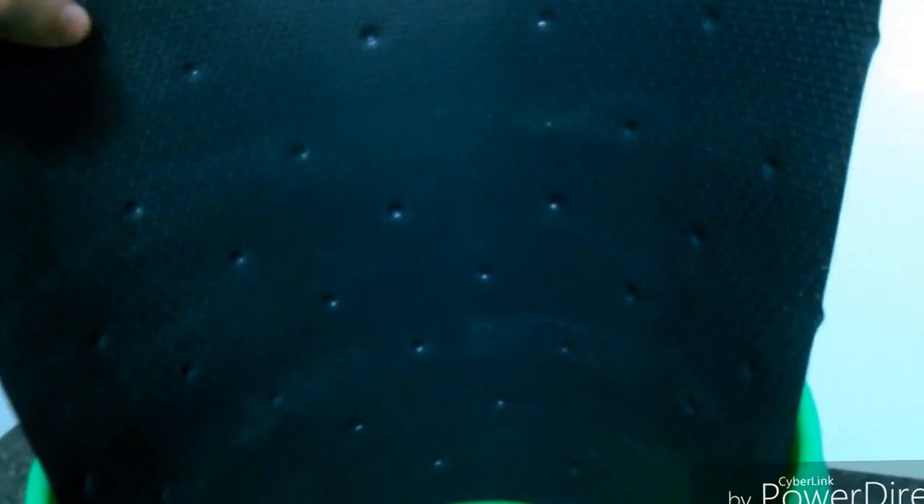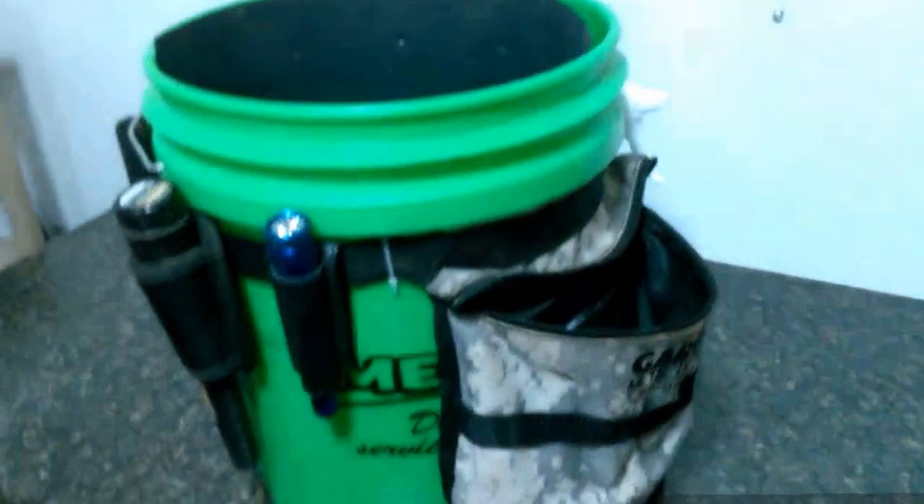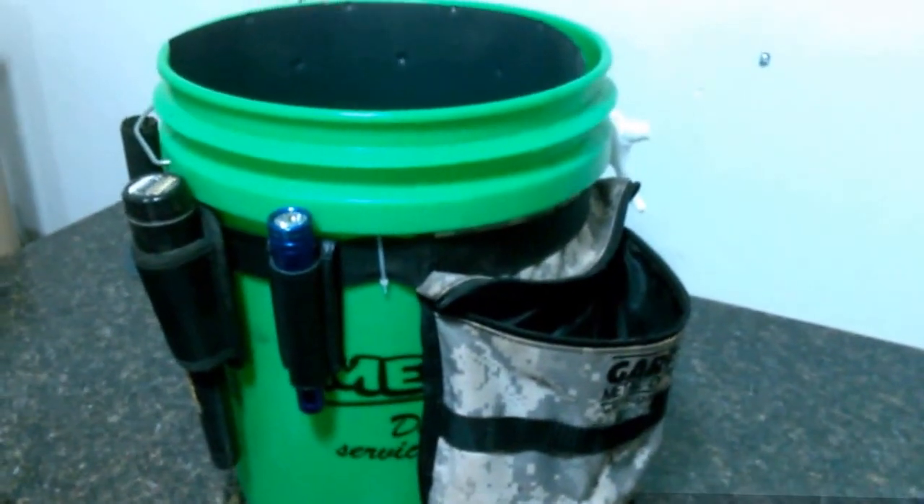This is a piece of plastic I use for a ground cloth. I'm going to see how that works this year.